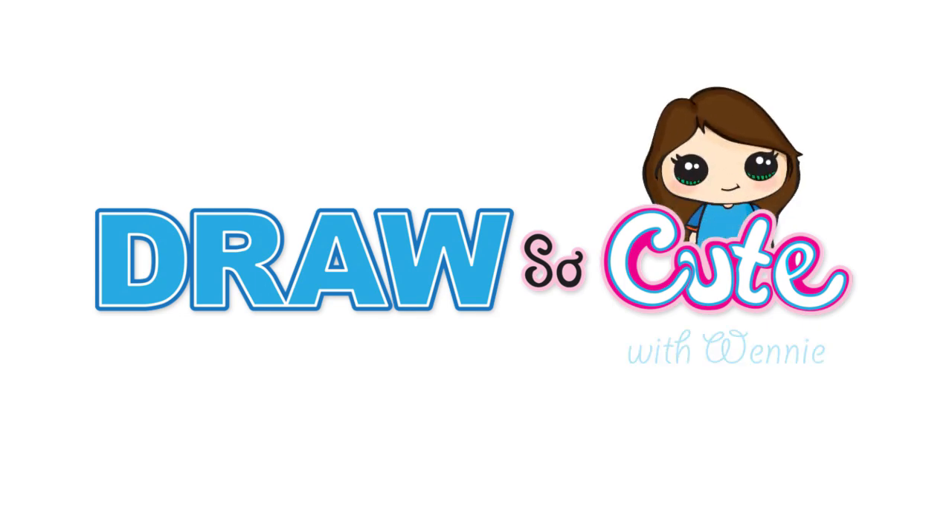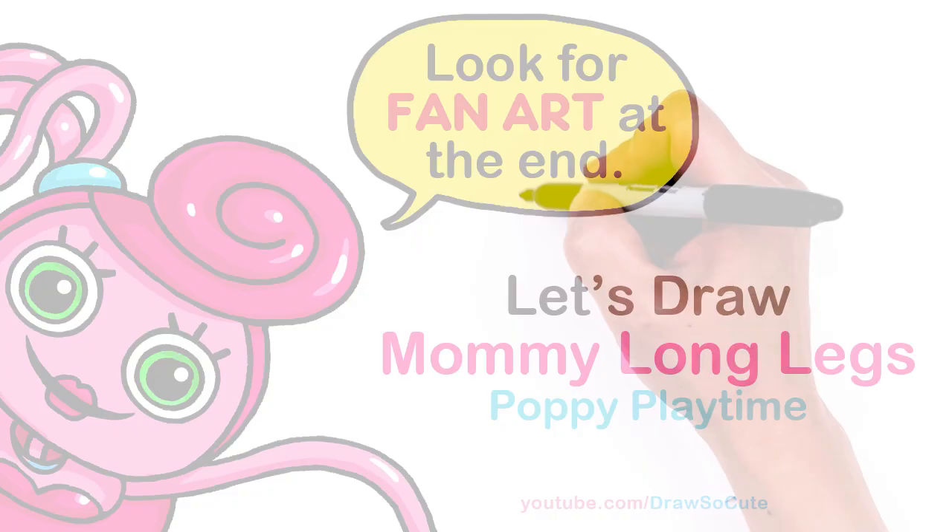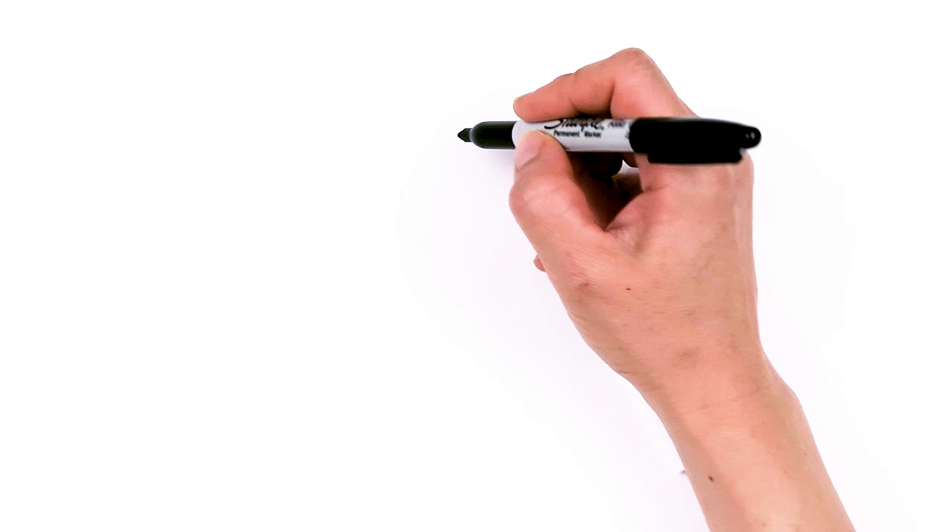Hi Jurassic Cuties, Wendy here. Today we're going to draw Mommy Longlegs from Poppy Playtime. So let's get started. To draw this cute pink spider, let's first start by drawing her eyes.